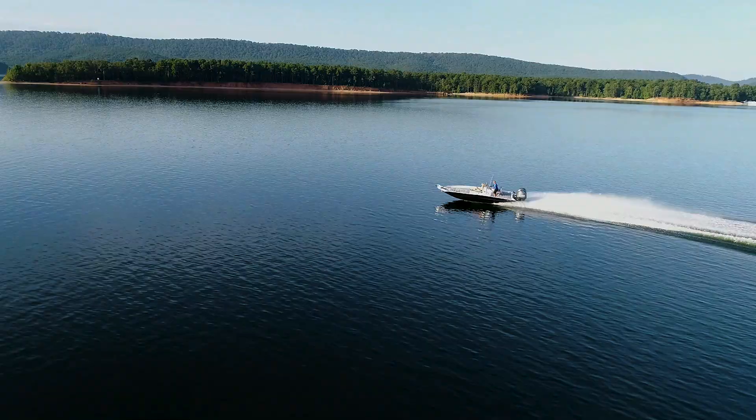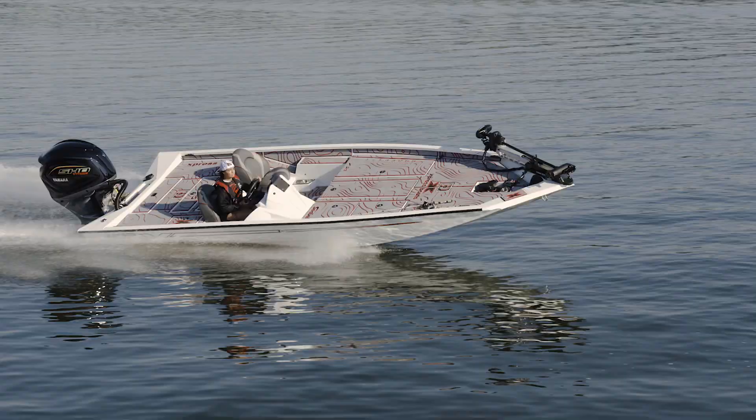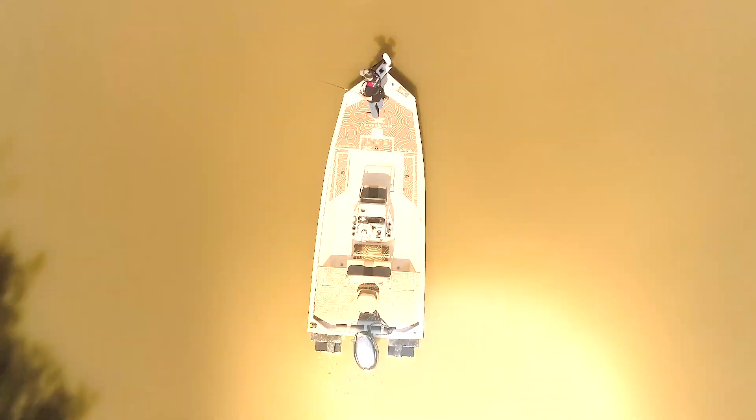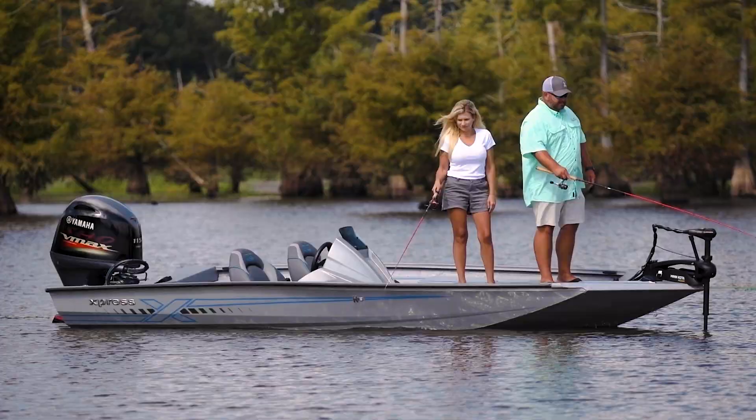Welcome to the Express Boats Online Owner's Manual. Congratulations and thank you for your wise decision to invest in Express Boats and join our family. The Online Owner's Manual is a comprehensive video-based resource covering every aspect of your new Express. The library of educational content will assist in defining every element relating to your new Express to ensure safe and exciting adventures on the water.